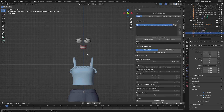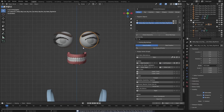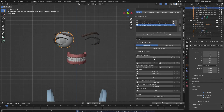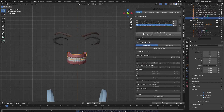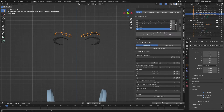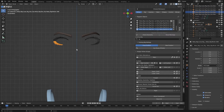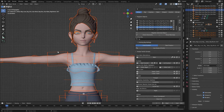I'm going to hide the body and assign the eyes. This is the left eye, so click plus and assign it as the left eye. Hide it, go to the right eye, and assign it as the right eye. Then go to the upper teeth — click plus — then the lower teeth, and this one is the tongue. I also have the eyebrows, so I'll register those as facial hair and register the selected objects.